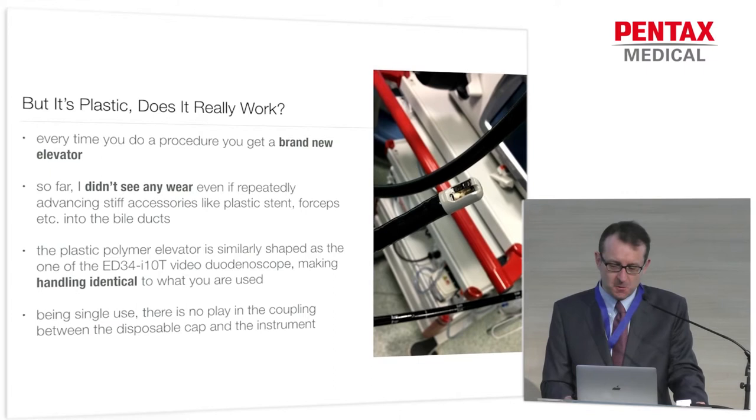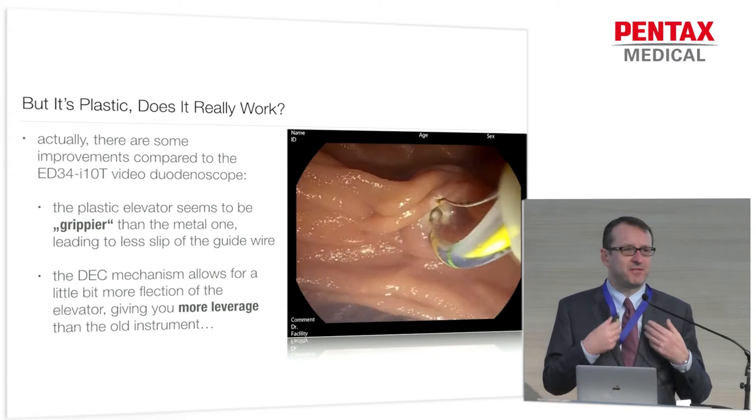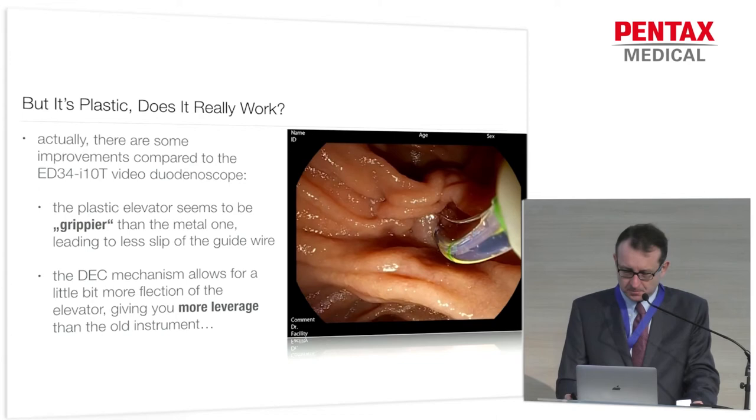Being single-use, there is no play like you get with an older duodenoscope. The coupling seems to work really fine. Actually, the plastic might have some advantages in the initial experience we're having with these instruments. It seems to me that the elevator is a little bit grippier, so you have a firmer grip of your guide wire and less slip. The elevator has also been adapted a little bit so you can have a little bit more leverage with the DEC instrument than with the old instrument.